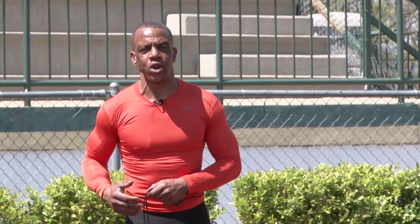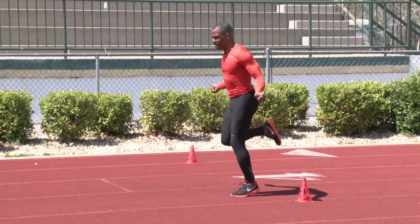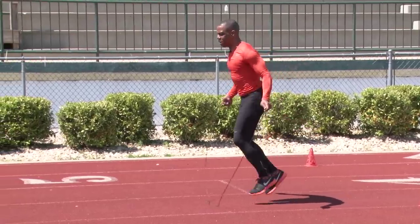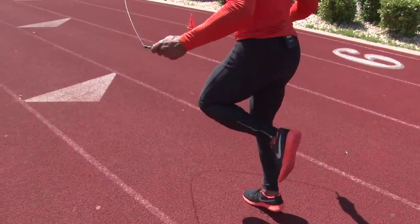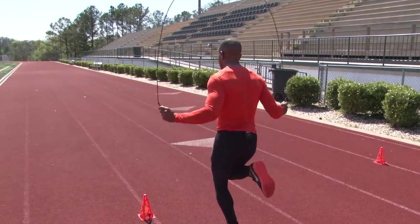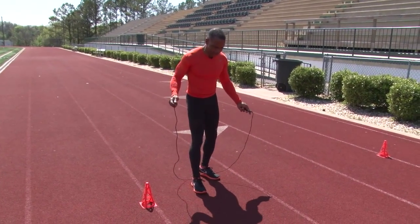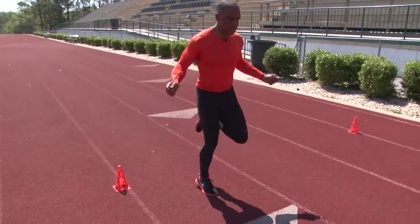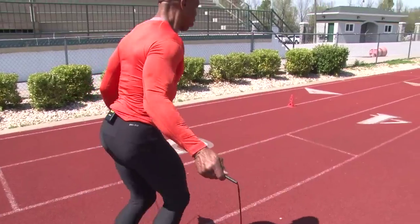The next drill we're going to show you is for your backside recovery mechanics. It's a simple butt kick drill with the rope. You want to follow all the same rules of roping in between the 10 yards — staying on the balls of your feet, keeping the rope going at a certain tempo. You don't want to drag your feet or scuff, causing any friction. You want to step off the ground nice and smooth, bring your heel up to your butt. On the return, you can pick up the speed to try to get more reps in.